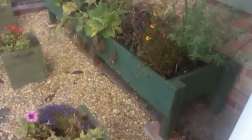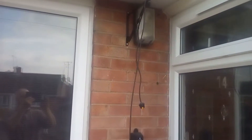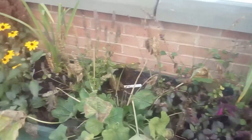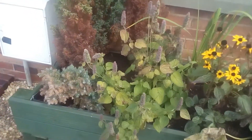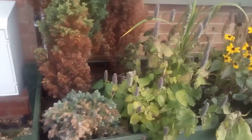It saves Simon dragging the hose all the way out to water, or myself. That's all done — everything's weeded. Most of the perennials you can see are slowly dying off ready for next year. We'll catch you on the next video. Bye for now.